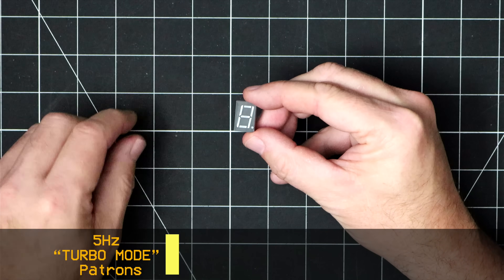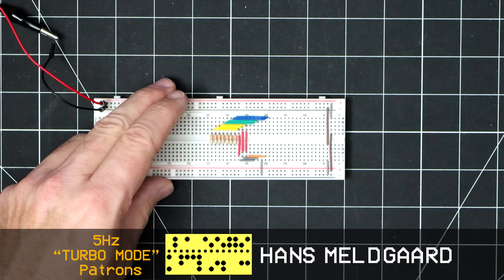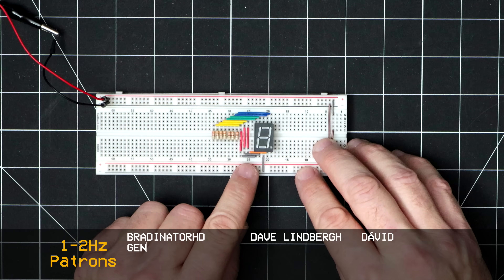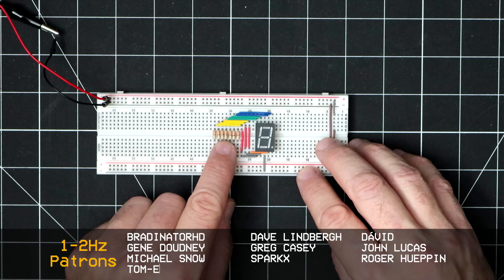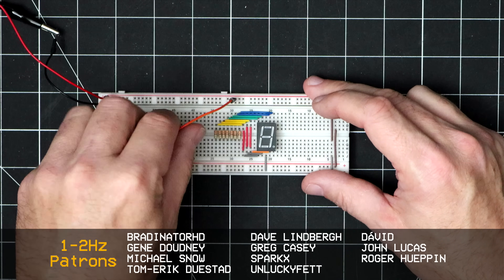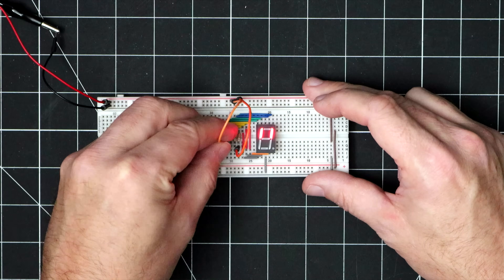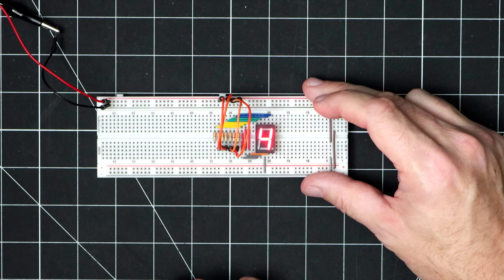I've fried my fair share of LEDs in my time, so the first thing on my to-do list was to create this breakout board to park it on. The common cathode on the bottom is tied to ground and then these jumpers tie seven of the anodes to these resistors. As I apply power through each resistor, we can see the corresponding segment light up. And just for fun, we can use a few jumpers to apply power across multiple segments to form a digit.